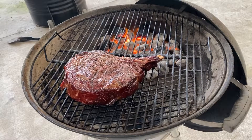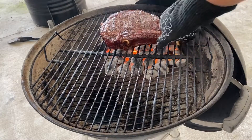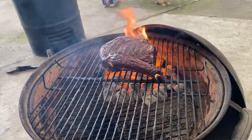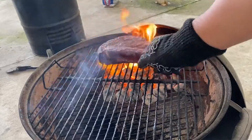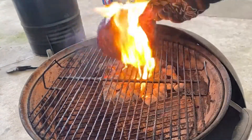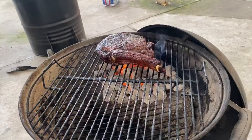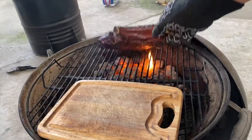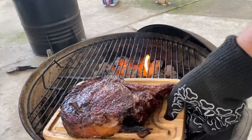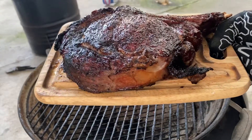I've left the lid off to get this fire nice and hot and we'll just throw it directly on there. The fat is starting to render off and we're getting the flare up — don't worry about it, just move it away. This thing's about done so we'll go ahead and pull it off. Now it's time to let this thing rest for about 10, maybe 15 minutes, and then we'll cut into it.